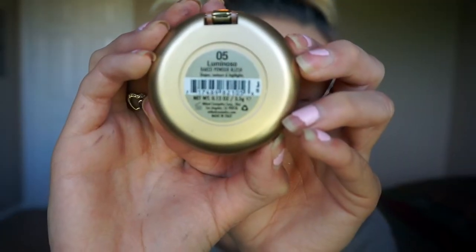Then taking Milani Blush in Luminoso — my first time using this — I place it on the tops of my cheeks. It was way more pigmented than I expected, which kind of freaked me out, so I blend it out with a stippling brush.